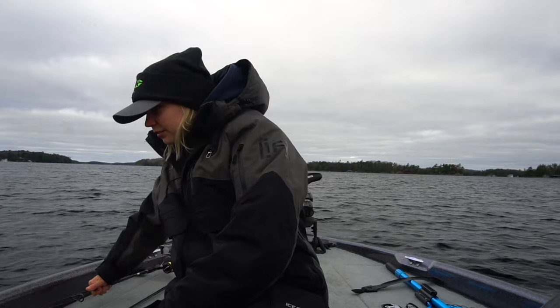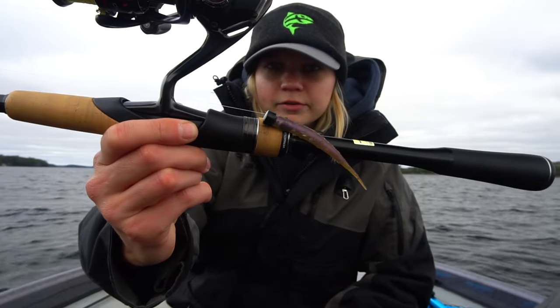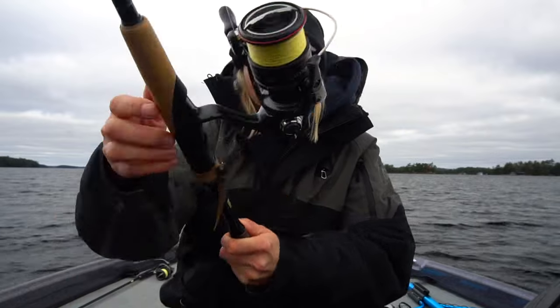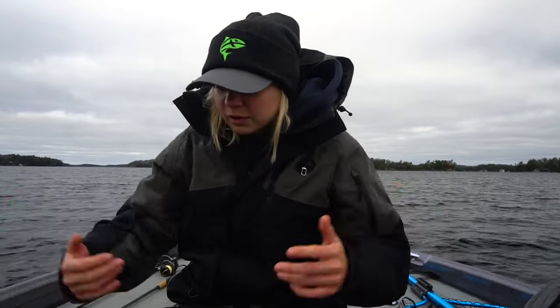And last but not least, for all of our craw eaters in the lake, we got ourselves a little Ned Rig - three-sixteenths of an ounce. And that's what we're going to start with. We've got a bunch of different baits in the boat, but hopefully those will catch some fish. Last time we were here we actually caught a couple of decent-sized fish, so fingers crossed for today.